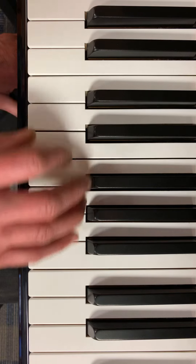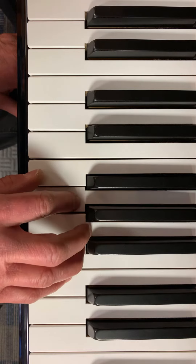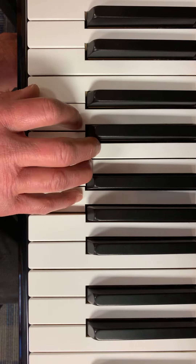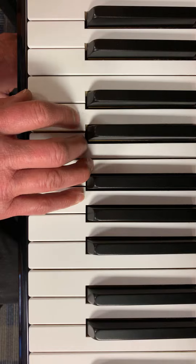I'll do it one more time. Do. Do. Ti. La. La. So. So. Fa. Mi. Mi. Fa. So. Do. Re. Fa. Mi. Re. Do.